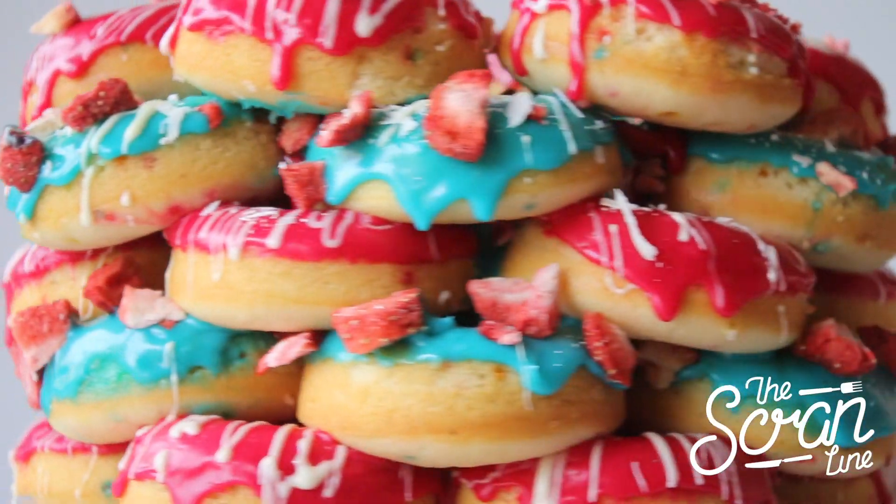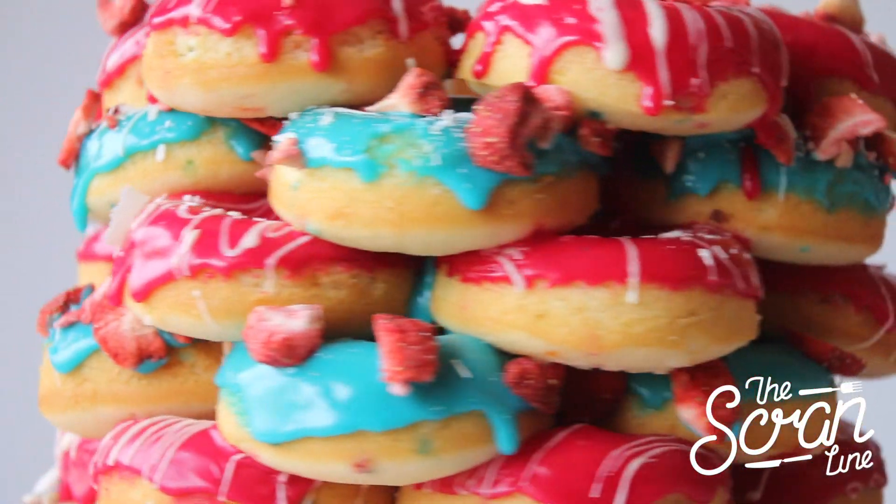On this episode of The Scran Line I'm showing you guys how to make these really cool donut cakes. It's like baked doughnuts — I've made baked doughnuts before on this channel, but I wanted to make something even cooler than that and make a doughnut cake. Here are the ingredients you're going to need to make it.